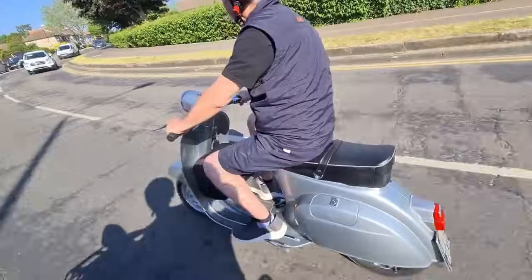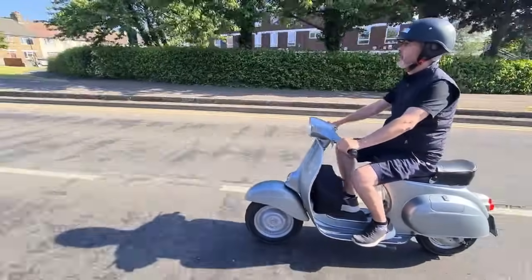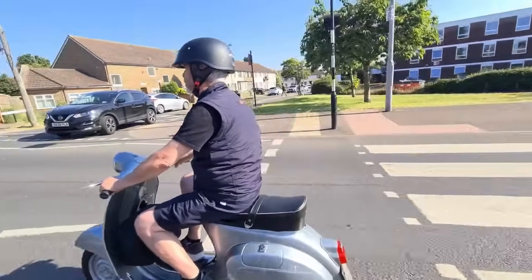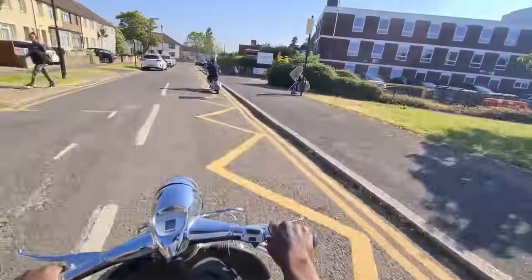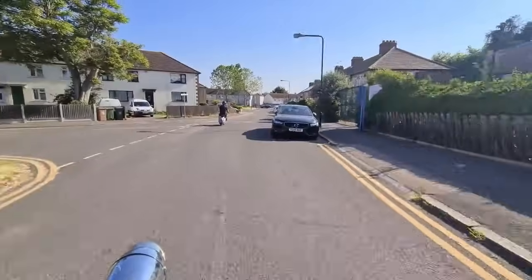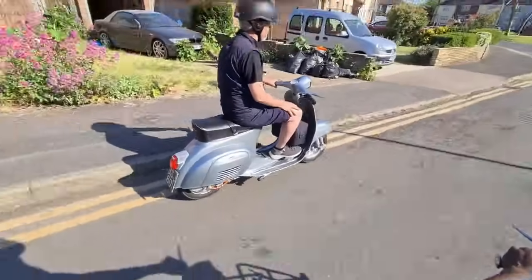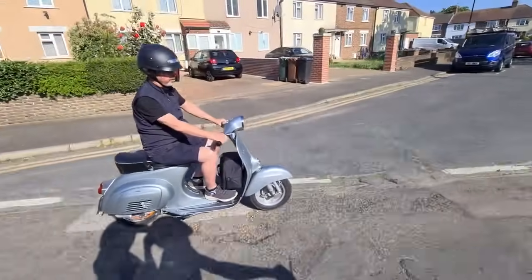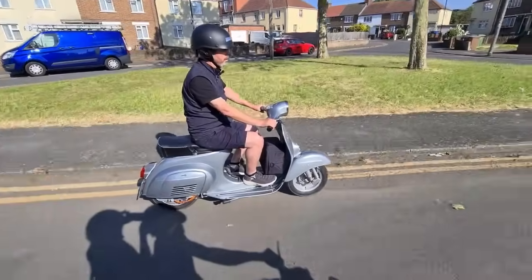Sorry if I left you behind there! There's a lot of wind noise as well, so we'll turn down this little side street here. It's really quite nippy acceleration — top speed might be up to 65 miles an hour.